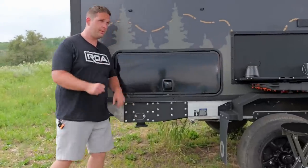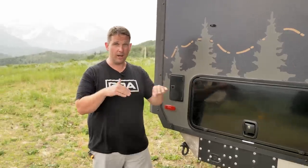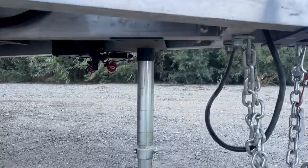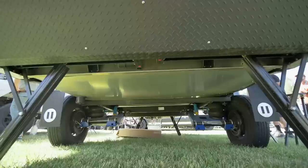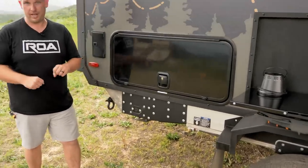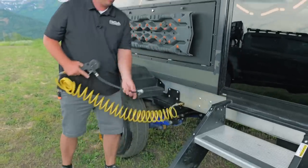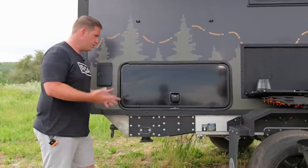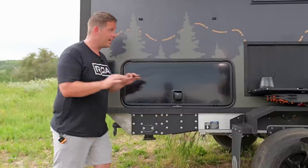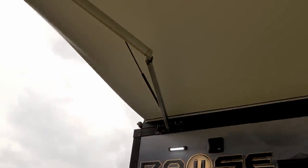This is for a manual crank for your stabilizer jacks. With the Garmin, essentially you pull into camp, unhook your truck, press one button, and the air suspension levels side to side — the front tongue jack goes up and down, and then the stabilizer jacks deploy down to stabilize the trailer. But like I mentioned, there's a manual crank for almost everything — even the air: you can manually put air in or manually take air out. That gives you redundancy in case you have an issue, but you do have full auto self-leveling, which makes camping so nice.